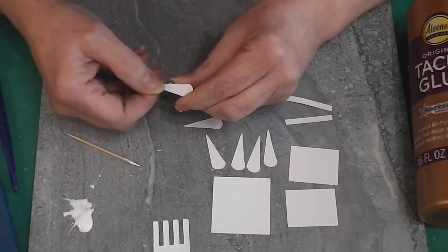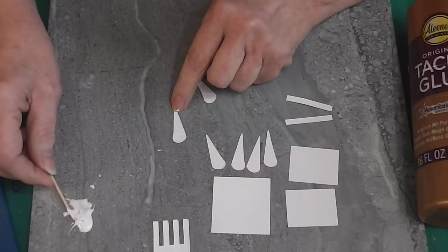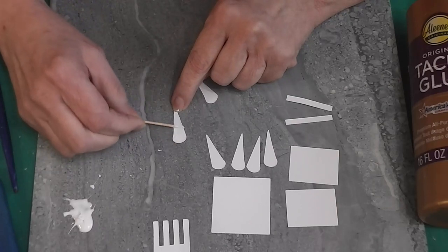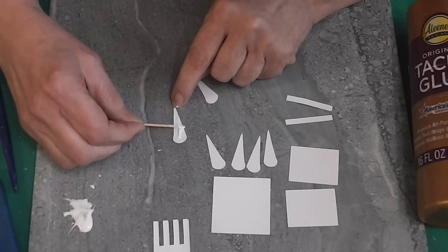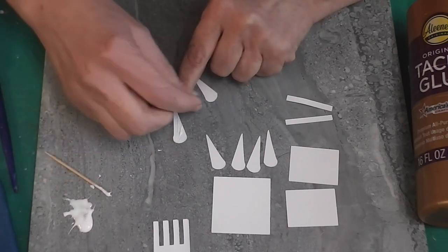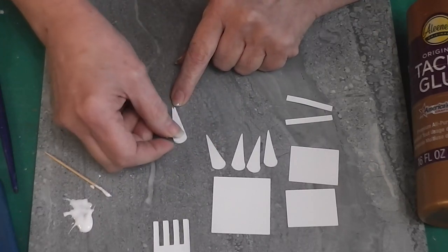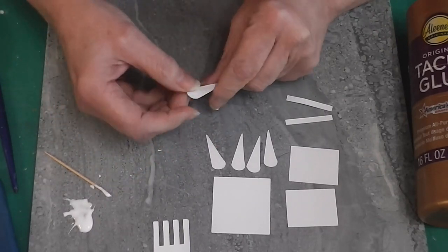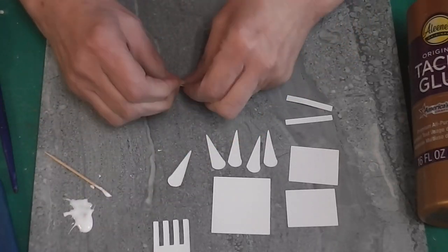My fingers are already sticky and I'm just starting out — I haven't even finished my coffee and I'm already full of glue. I've had a rough couple of weeks so I'm running behind. I'm actually filming this the day before it's going to go up. I'll only glue one set of these four and then I'll move on to the other piece, then do the second set off camera.